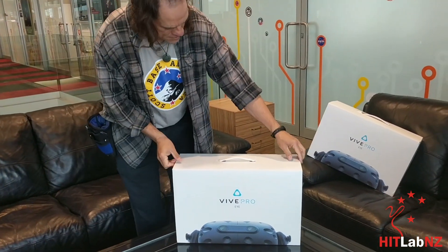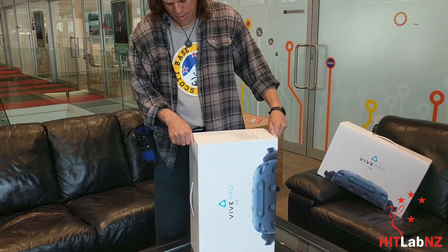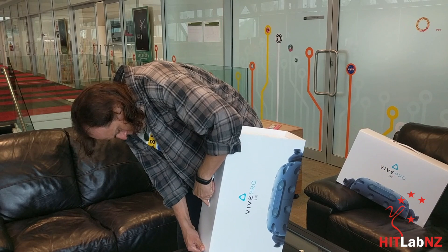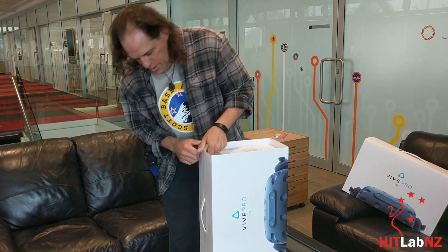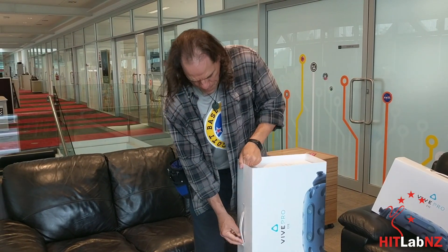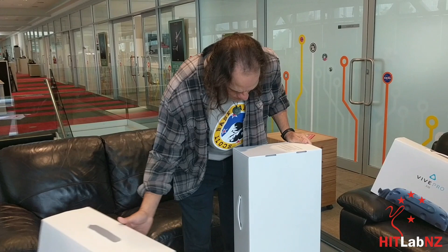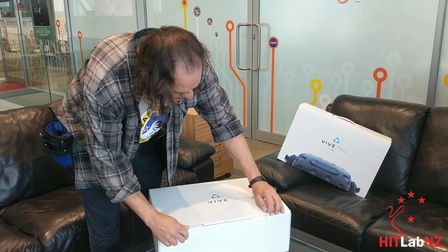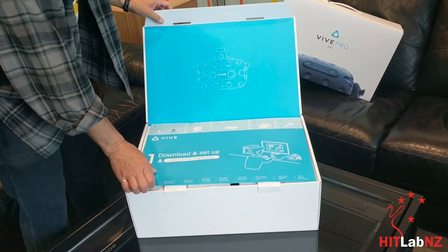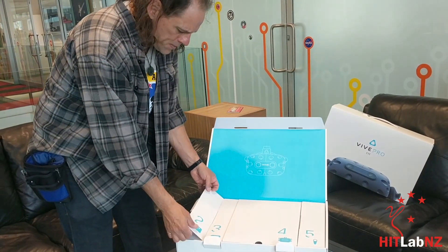This box looks suspiciously a lot like a Vive Pro. I think they give you a test to see if you can actually unbox it. I'm going to fail, so that's okay. If you've watched any of our other unboxing videos, you can see this looks a lot like a normal Vive Pro.